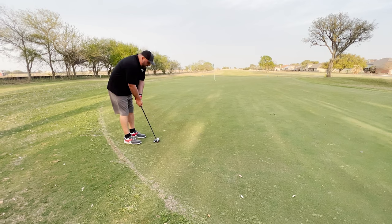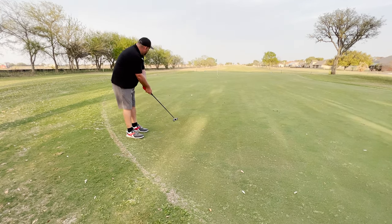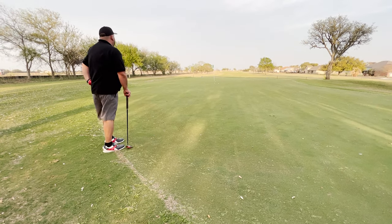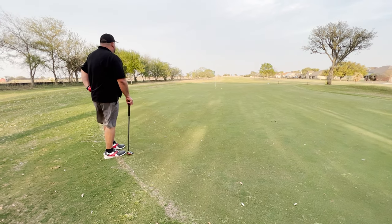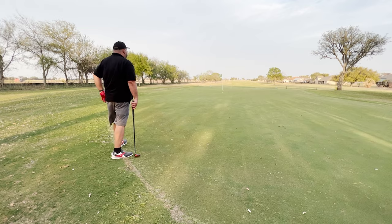You really do have to give it something from back here. Very bumpy shot. But overall, I'm within 10 feet on all three, I would say. So it gives me an opportunity, at least, for a two-putt for a par in that situation.